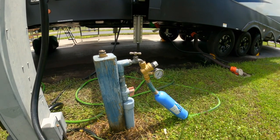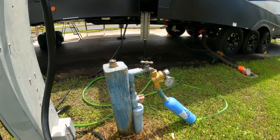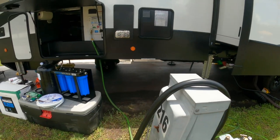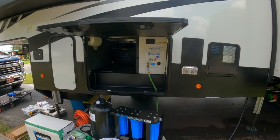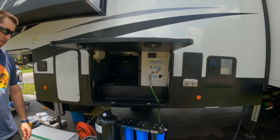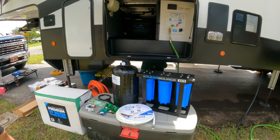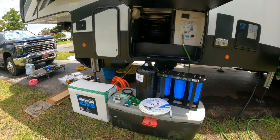Currently, Chris has an RV water filter going from the spigot to our water hose into our RV, but the quality of the water taste is not there — which is why he's putting in this new filtration system. As Martha said, water snob problems.